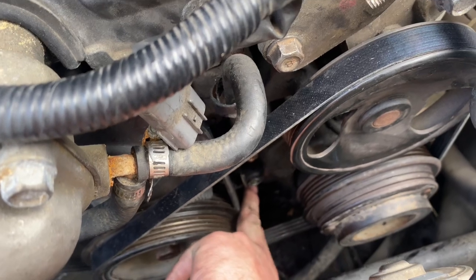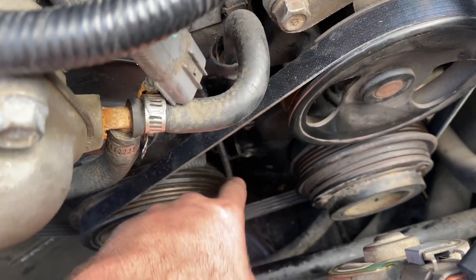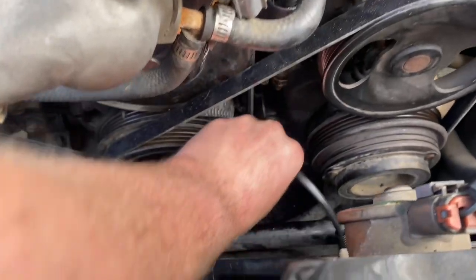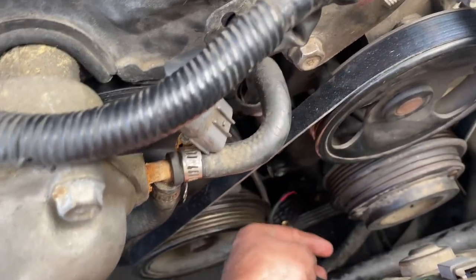I took this one out to see it better. It goes in there at an angle - you put it under the belt and it goes behind the pulley. It is so hard to line up.